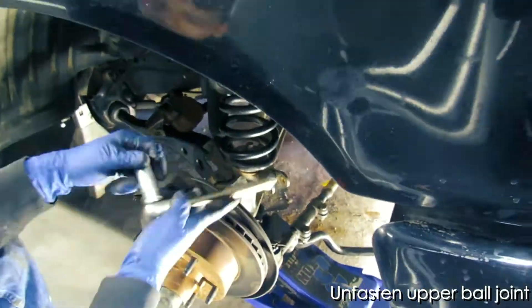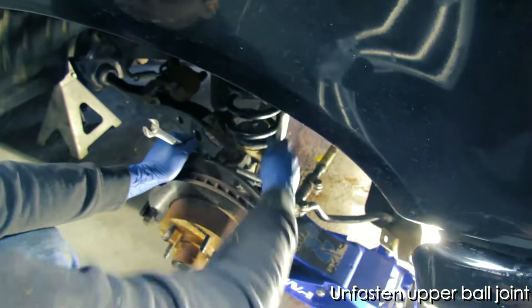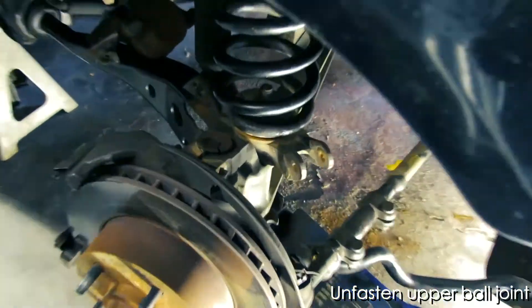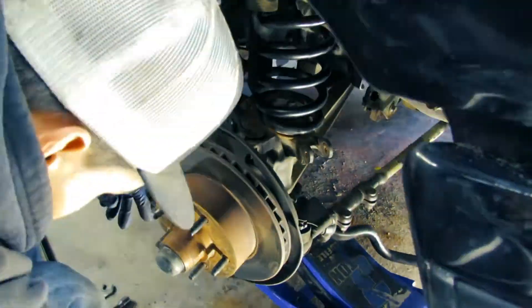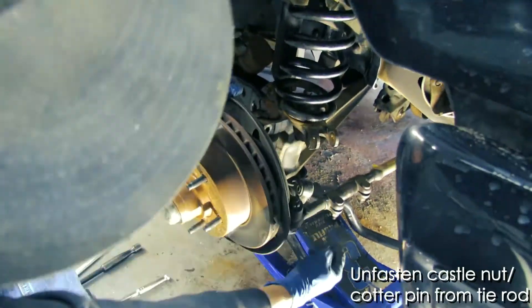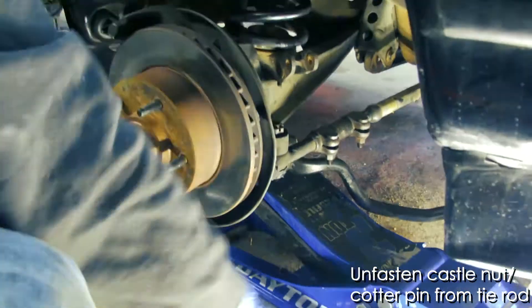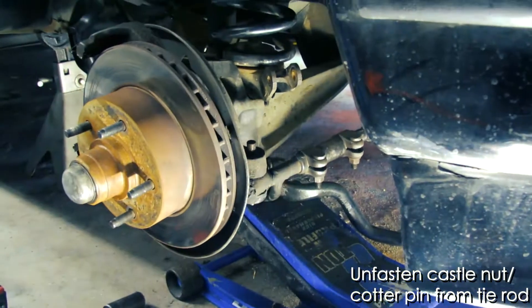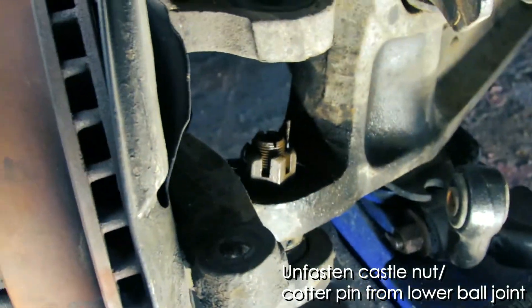Once you get that bolt out, you can use a pry bar to leverage the sway bar out of there. Then you can move on to unfastening the upper ball joint. Once you get that bolt out, you can turn the spindle a bit so that you can get access to the castle nut and the cotter pin for the tie rod. You'll want to unfasten those, using a pickle fork with a dead blow hammer.